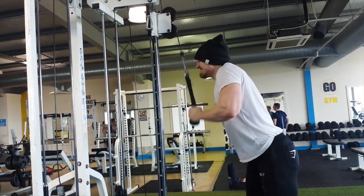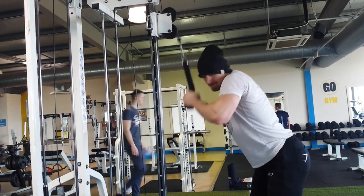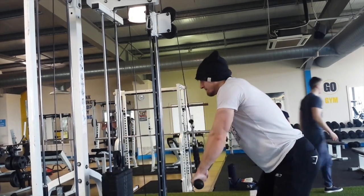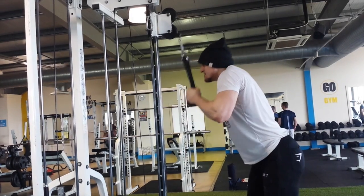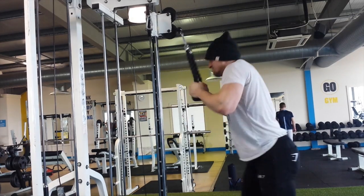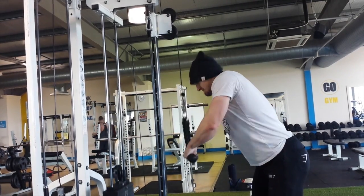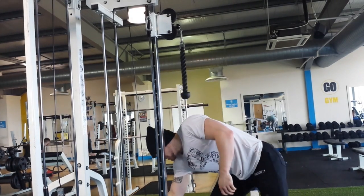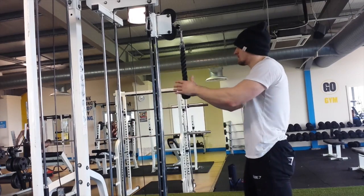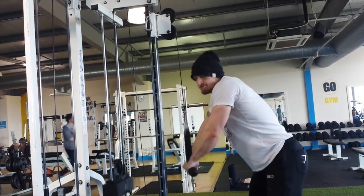Finished on tricep extensions with a cable — three drop sets, just an isolation exercise to build size in the triceps. Getting stronger does require a bigger muscle, especially in powerlifting, and it looks good in t-shirts. Went a bit too heavy to start with so the technique is a bit off, but I was feeling it so it's all good.